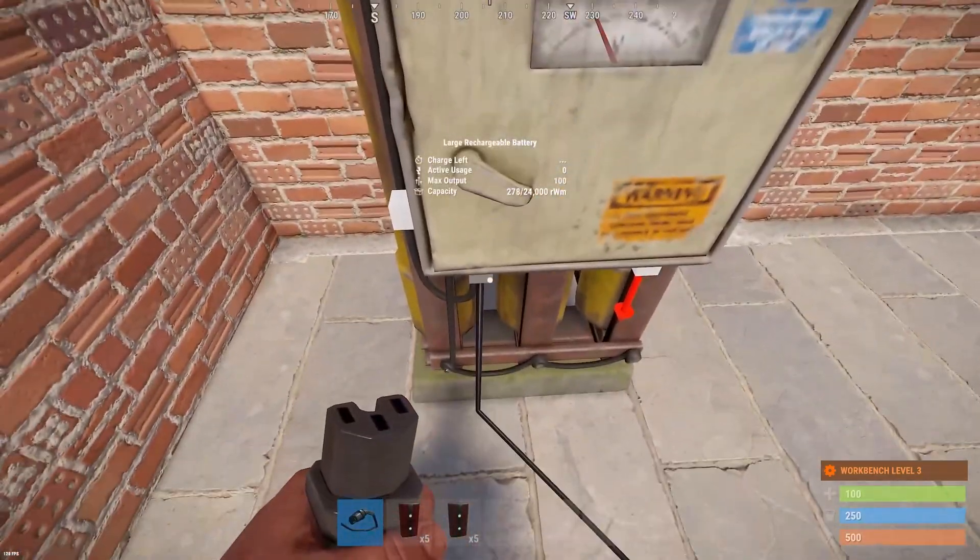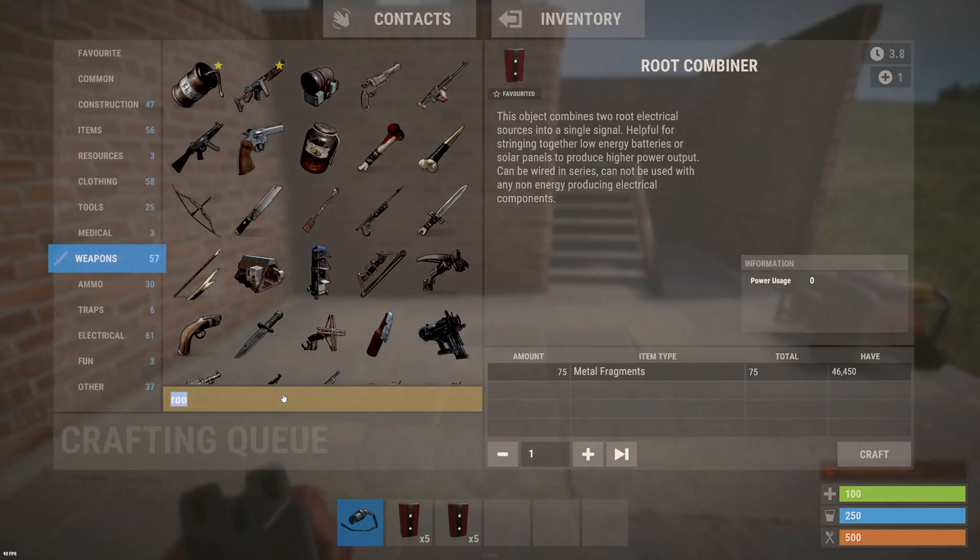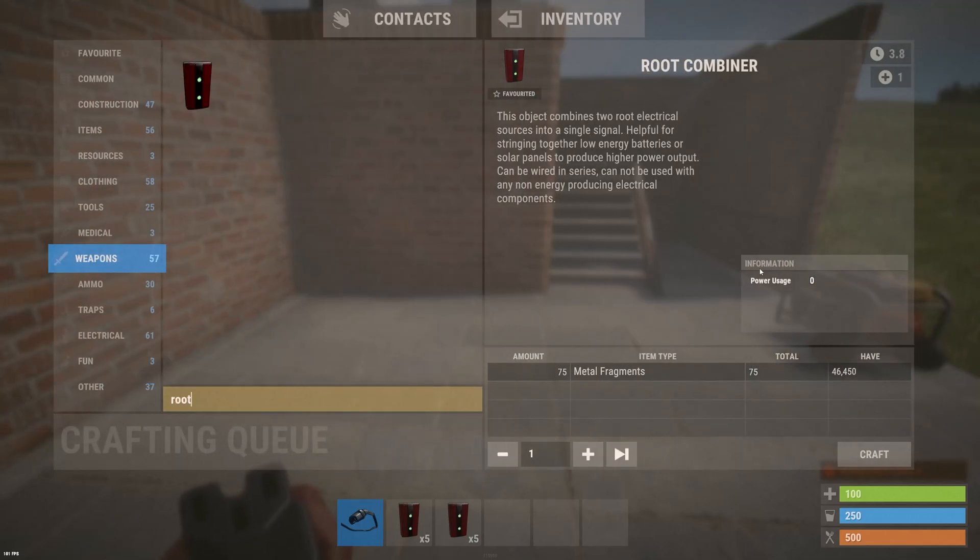So what we're going to need to use for this is a root combiner. It uses zero power and it costs only 75 metal fragments to make, so it's pretty cheap.